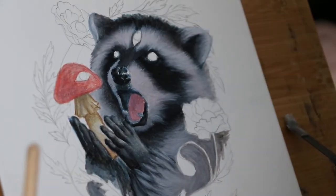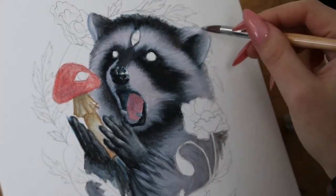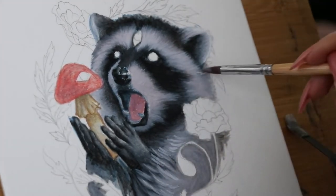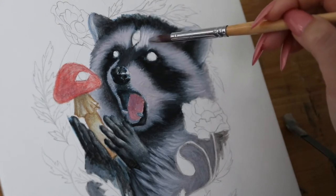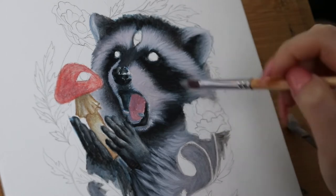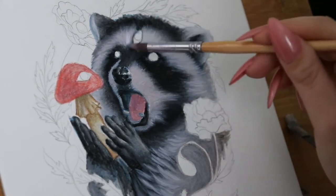Game of Shrooms is a worldwide mushroom-themed art scavenger hunt and it starts on June 11th. Basically I'm going to make a bunch of art that's mushroom themed, hide it around my local area, and post the hiding spots on social media for people to find.